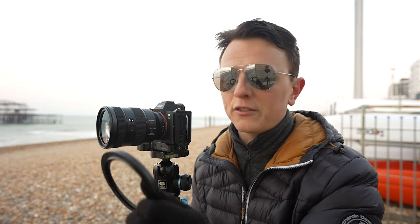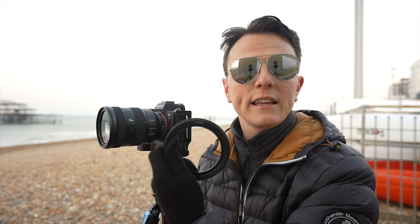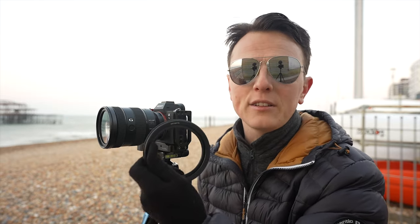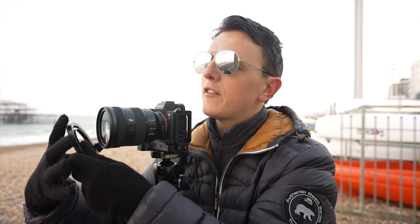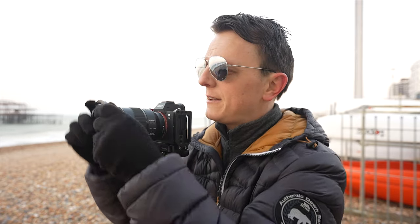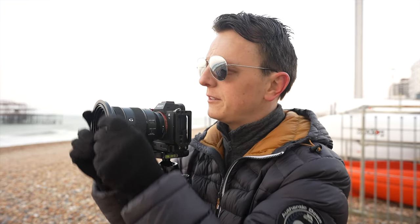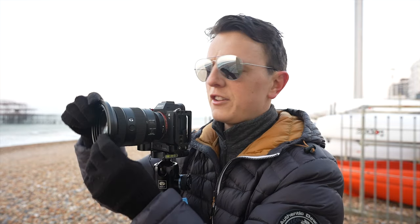Like most filter systems, first of all you need to attach the adapter ring to the front of your lens, and that will depend upon the filter size of your lens itself. By default, the adapter ring out of the box is 82mm, and then inside the box you get these step-down rings. So I need a 77mm to fit to this 24-105mm — typically you just leave that on there if you're using the same lens all the time. I have not taken my gloves off — quite a few turns — and that is now securely on.